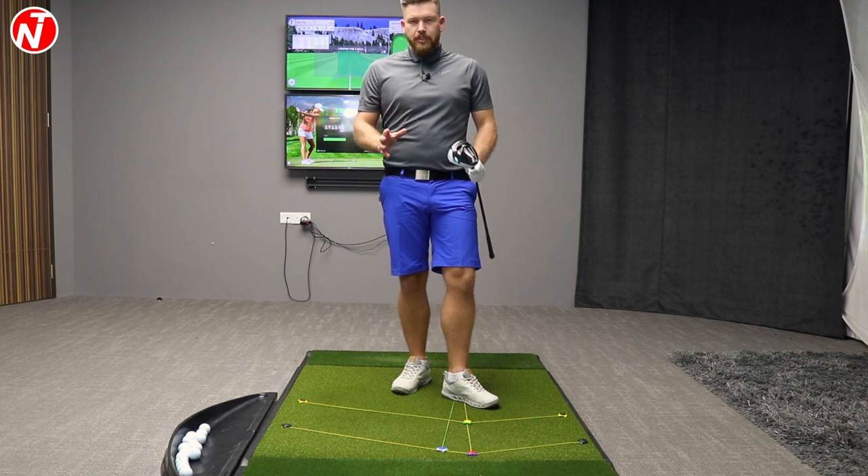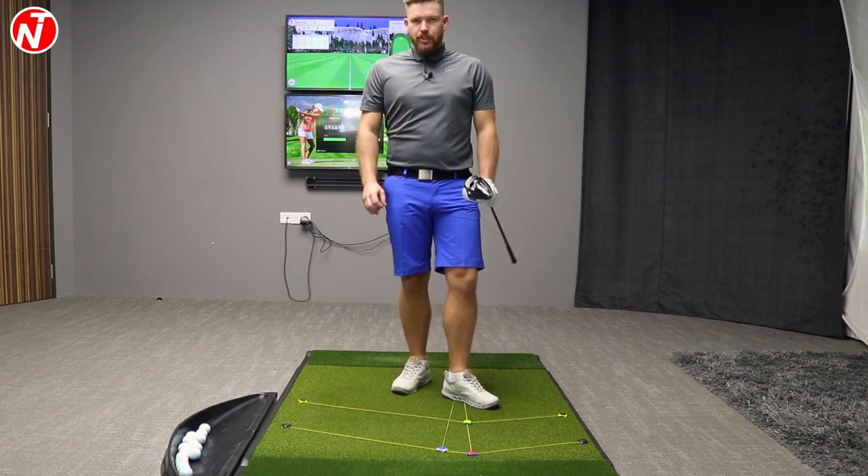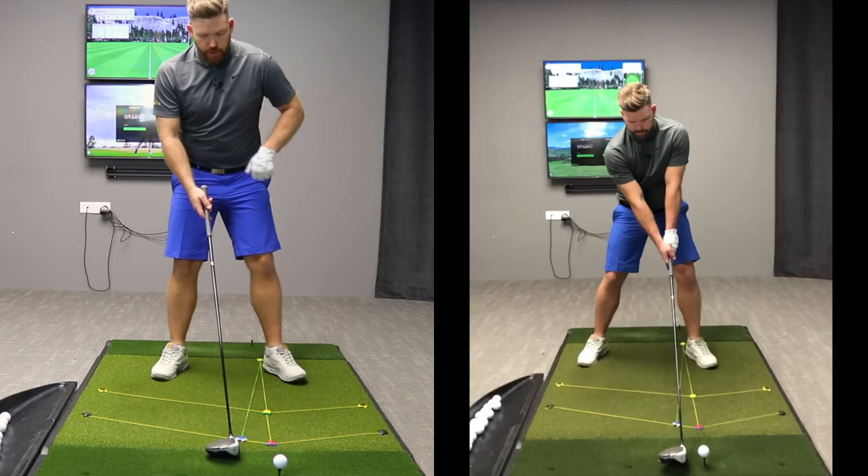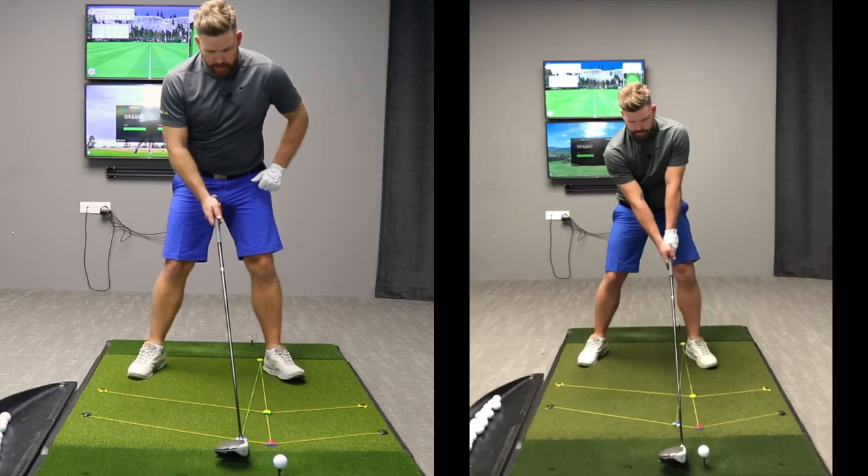So let's take a look at the golf swing now. Let's break it down into the nine positions and take a look at the swing in slow motion. The club data is very close to the tour averages, so let's take a look at the nine positions.